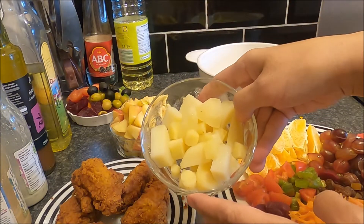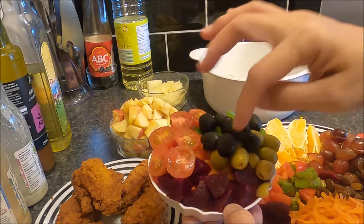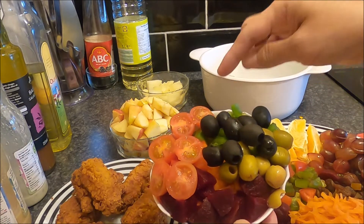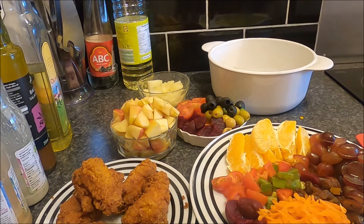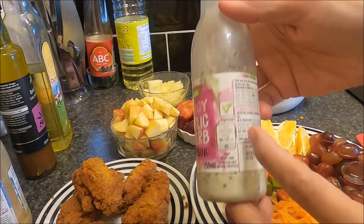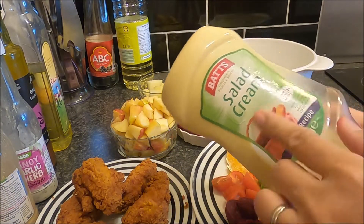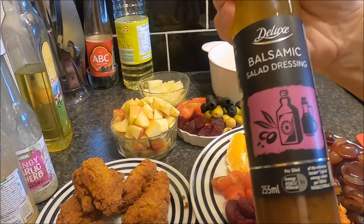Ada juga kentang dan parsnip yang sudah saya rebus, buah bit, wortel yang sudah dipotong-potong, tomat, buah olive hitam dan hijau, paprika hijau dan merah, serta ayam dan apel. Bahan-bahan ini semua akan dijadikan satu sesuai kategorinya - salad buah dan salad sayur itu terpisah. Untuk topping dan dressingnya kita pakai yang vegetarian atau vegan, aman untuk semua.